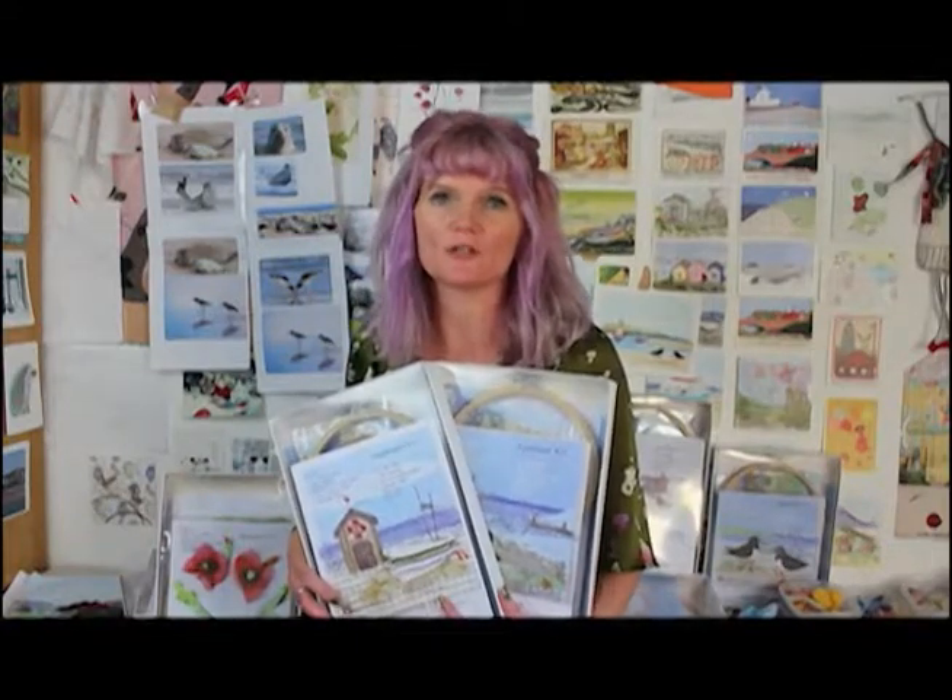Hi, I'm Abigail Mill and I'm a textile artist and I specialise in machine embroidery. I've developed this new range of applique kits for my customers who are keen sewers and have tried my sewing kits but have asked for something a little bit more adventurous and maybe a little bit more intricate to push them further.